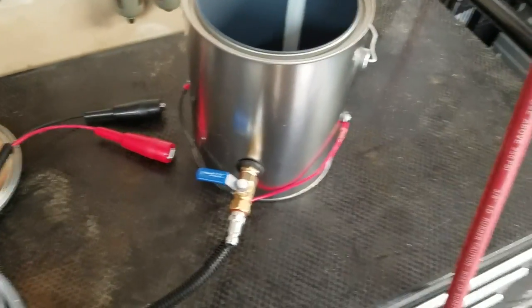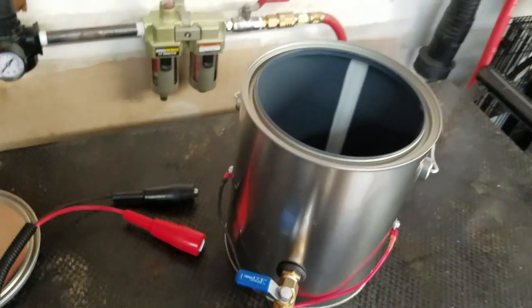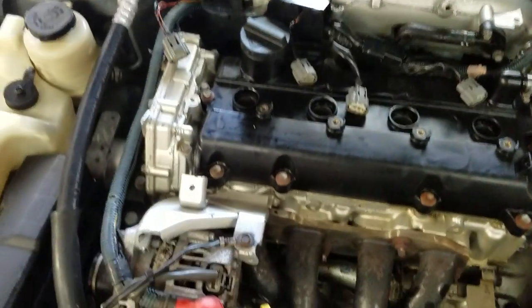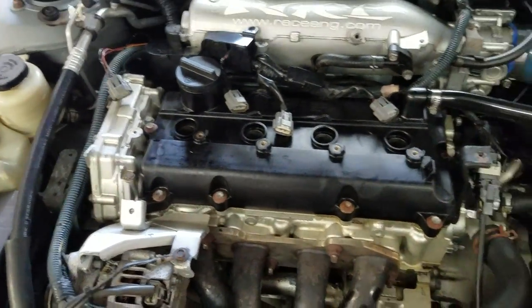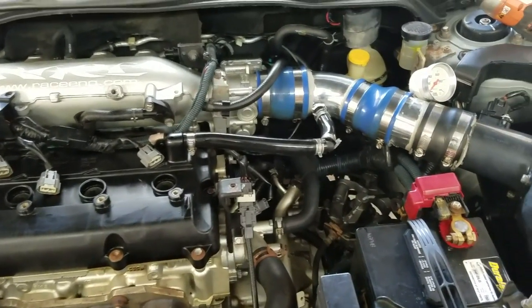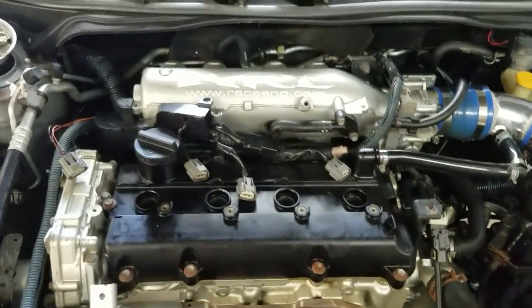I'm putting this video together to show this smoker I made to smoke the intake of my Altima. I've been having a P1273 code for a while — it's supposed to be a lean cold start leak — and I don't understand how to get this code to go away because the car runs flawless and my fuel trims are great.